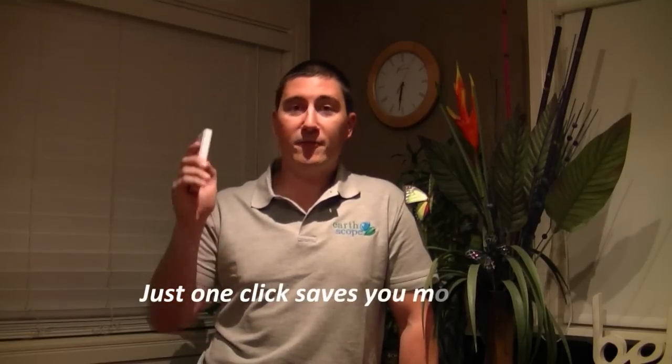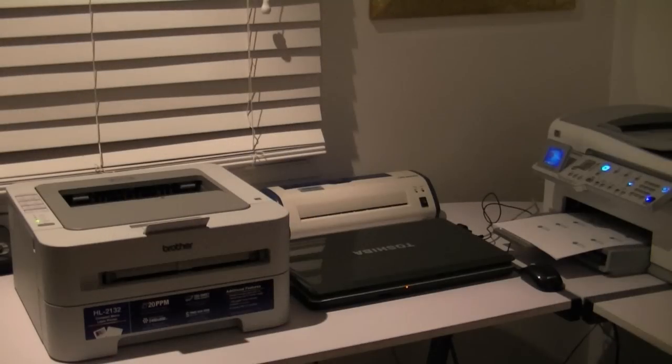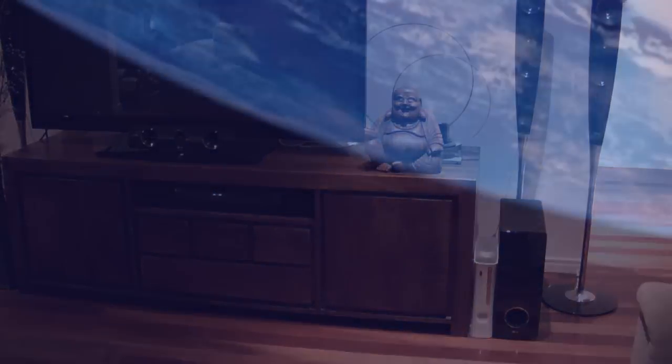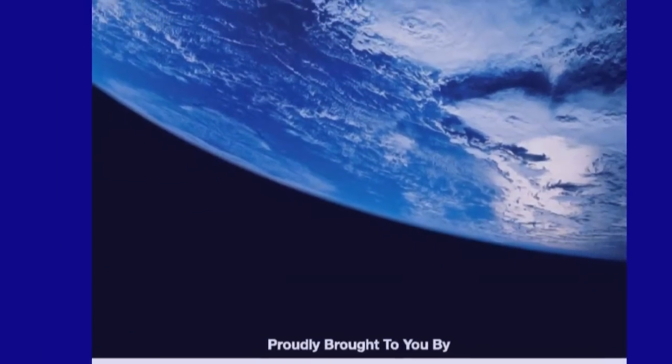So when you're leaving to go to work, you simply flip one button and everything switches off. Congratulations. Thank you.